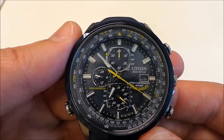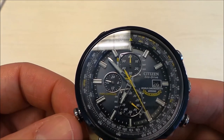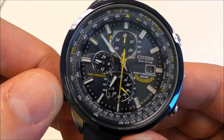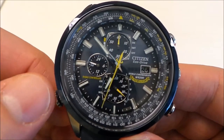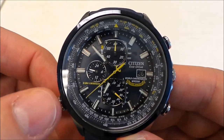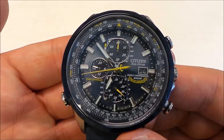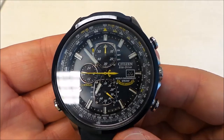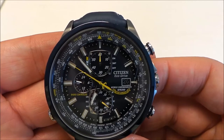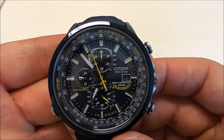On the inside you can see a bezel — this is a pilot's rotating slide rule. It's an internal bezel and you can move it using this crown here. Honestly, I'll never use it. This is more of a party trick for me. However, if a pilot knows how to use it, they can probably get quite accurate results from it.